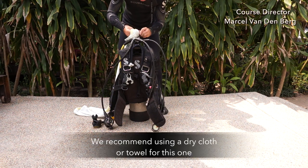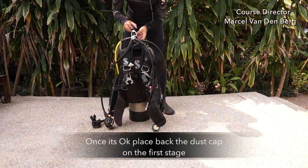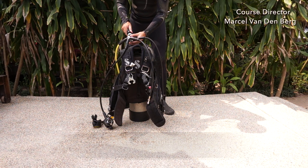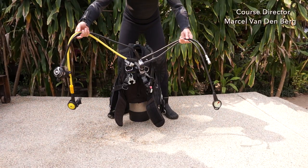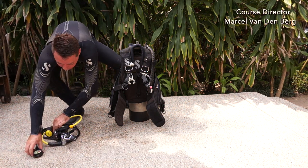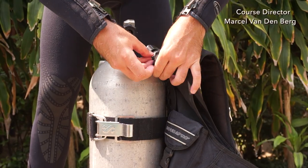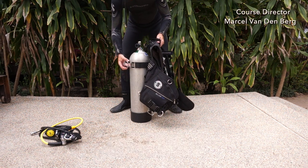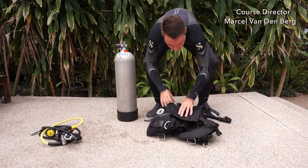We recommend using a dry cloth or towel for this. Once it's okay, place back the dust cap on the first stage. Double check everything for any leaks. Once that's okay, you can use what we call a spaghetti loop technique to make a nice little loop out of your regulator system and gently put it on the floor. Then release your safety strap and take it off the tank valve. Hold onto the BCD with one hand, release the tank strap, and remove the BCD from the tank cylinder. Gently put it on the floor and make a nice little package out of it.